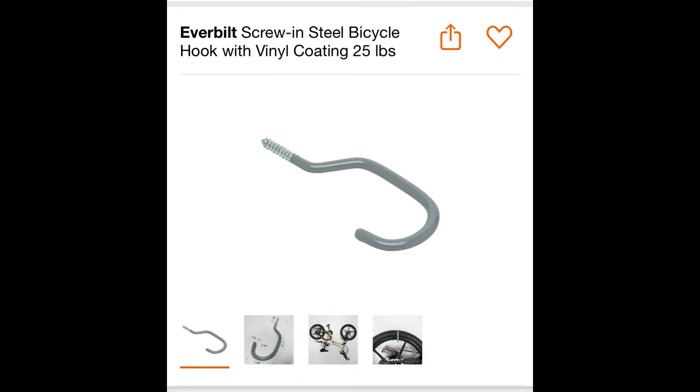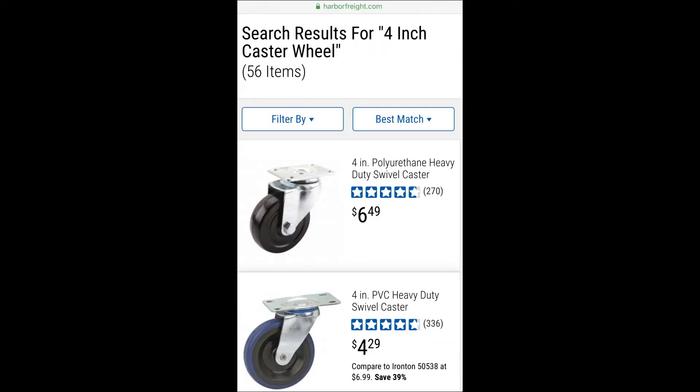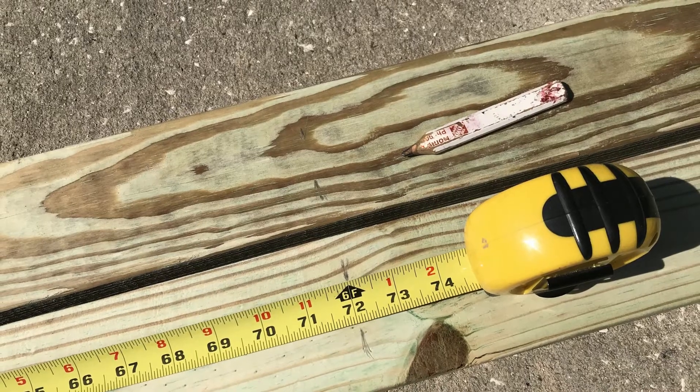At this time I chose not to add the wheels, but if you do want to add the wheels, I suggest getting them from Harbor Freight if you have one nearby instead of Home Depot, because at Harbor Freight they only cost half as much.